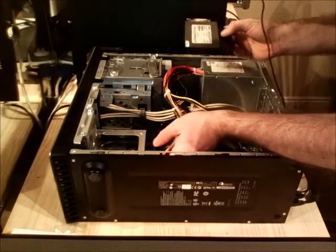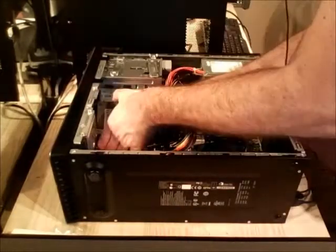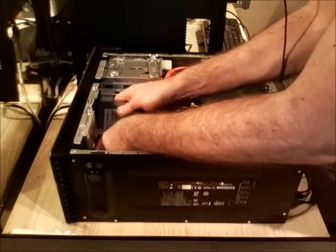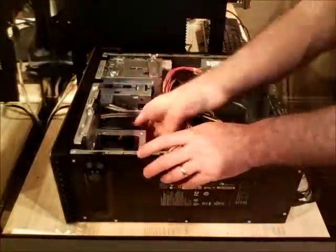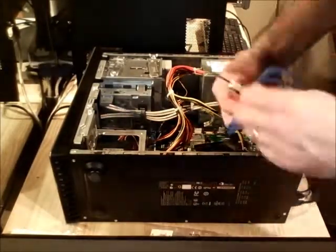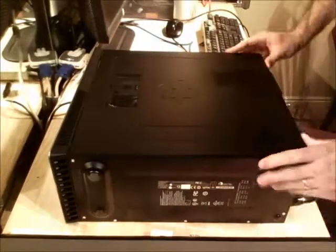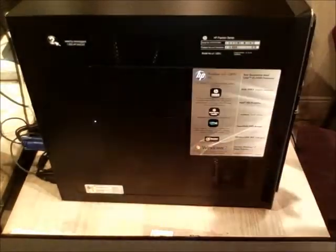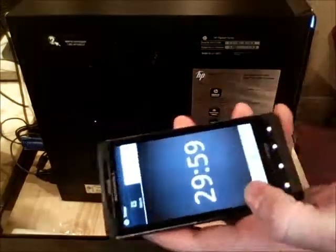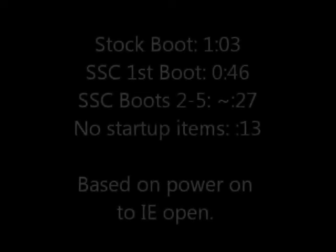It looks like I'm going to need to take something out. We're going to need to go ahead and install that device.